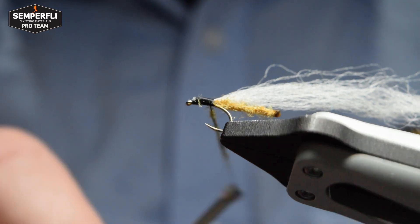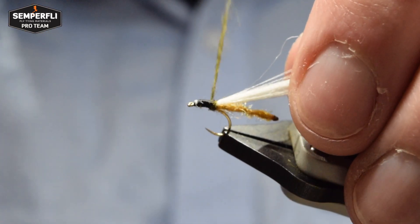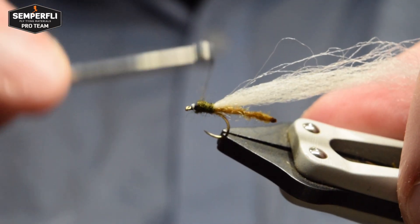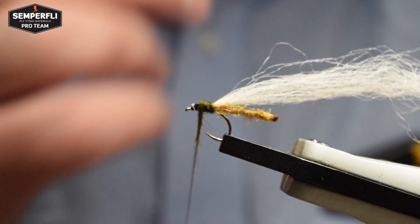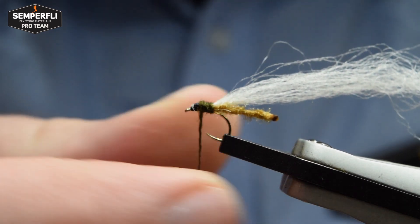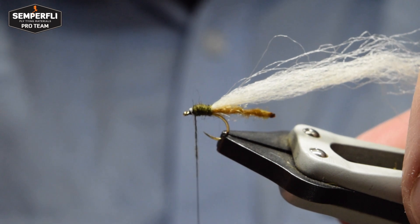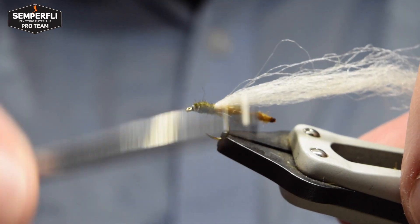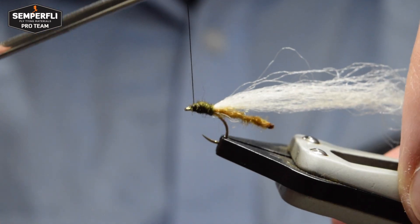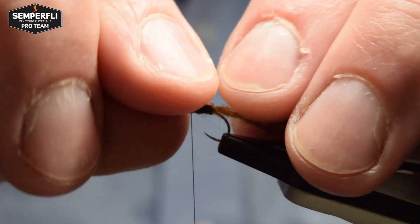You want to keep quite a slim thorax on this fly so don't apply too much — just take your time. You can always add more after if you want to. Start winding your noodle on and try to keep a smooth profile on the body. If you don't like the shape or you're building too much bulk, just take a wind off and twist the dubbing a little tighter. It can be a little tricky to make sure you cover and make a smooth profile at the cut ends of the materials, but just take your time.